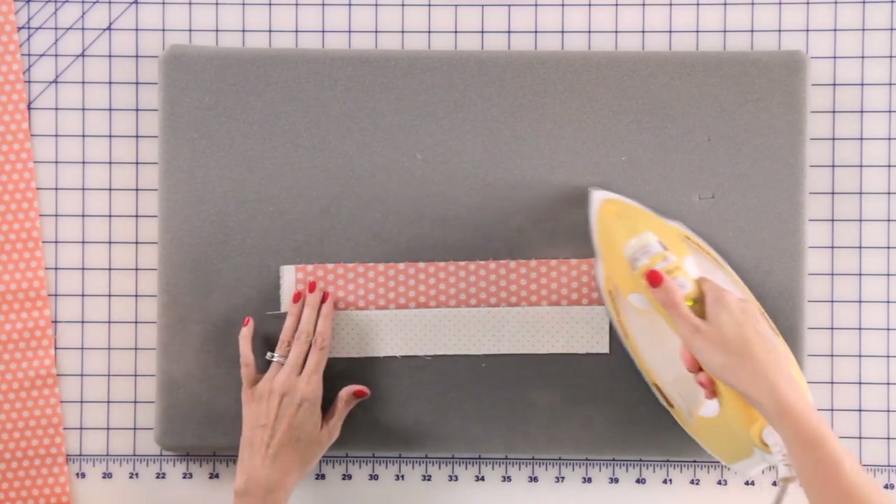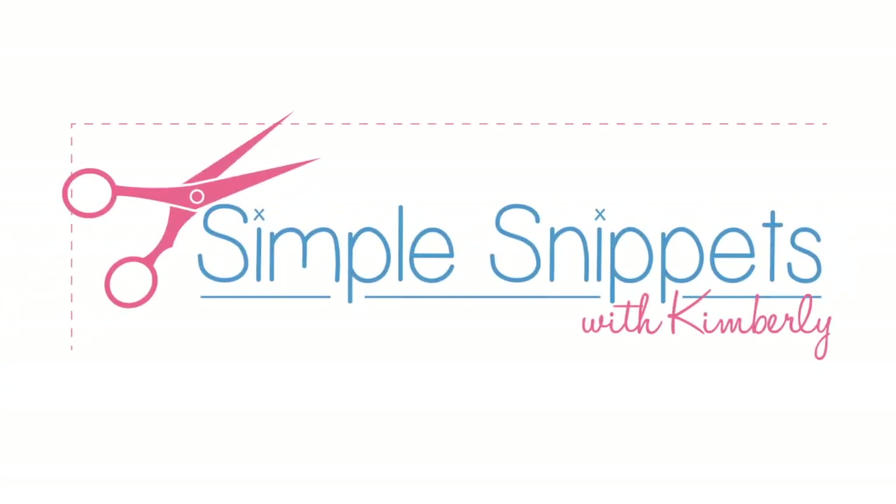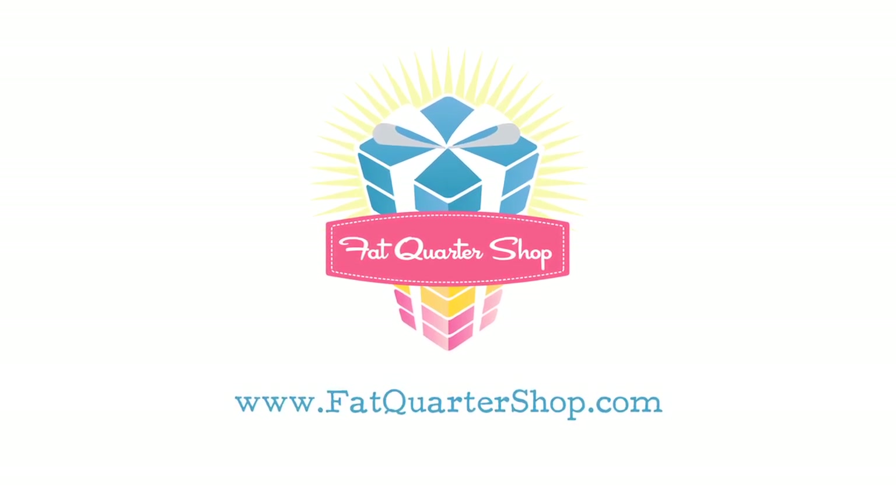Thanks for watching this week and make sure to check back next week for another simple snippet, and visit our website at www.fatquartershop.com.